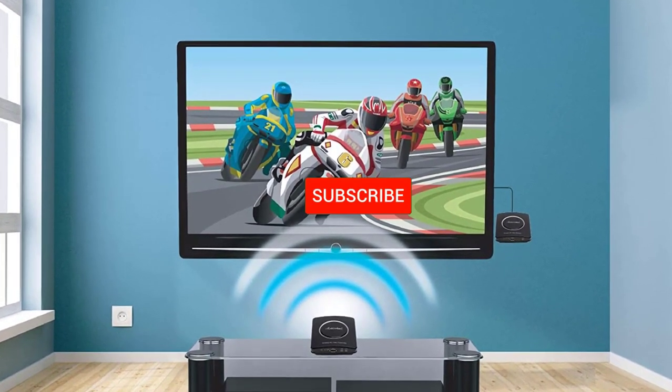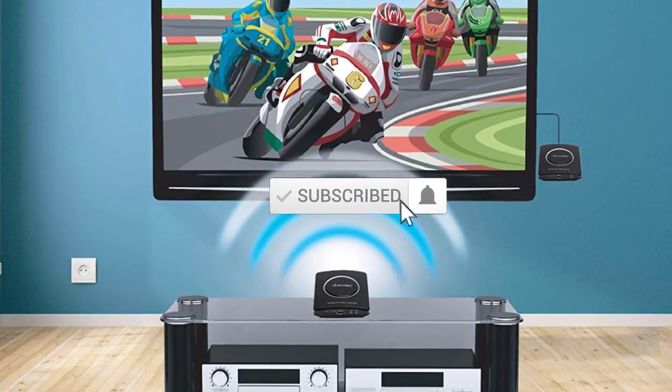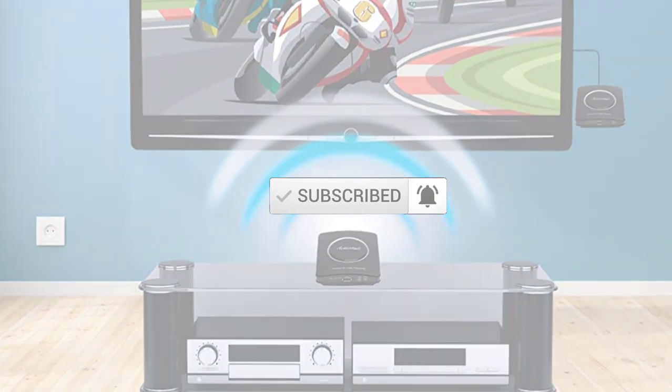Don't forget to subscribe to this channel to view future videos. Okay, so let's get started with the video.